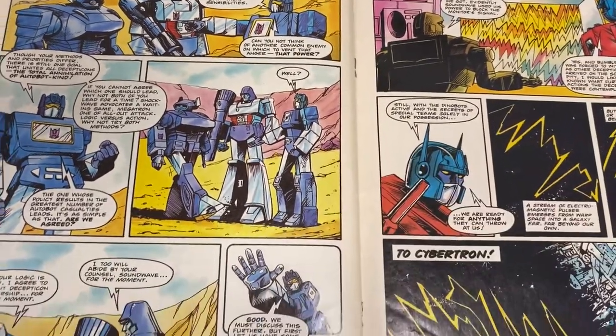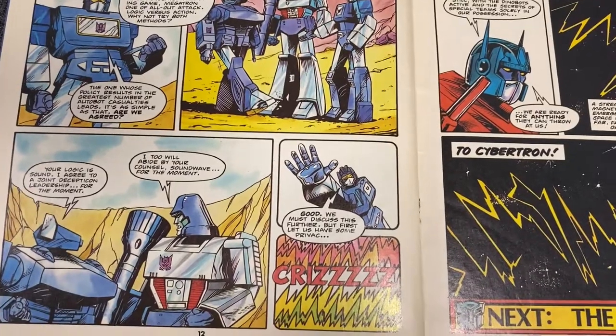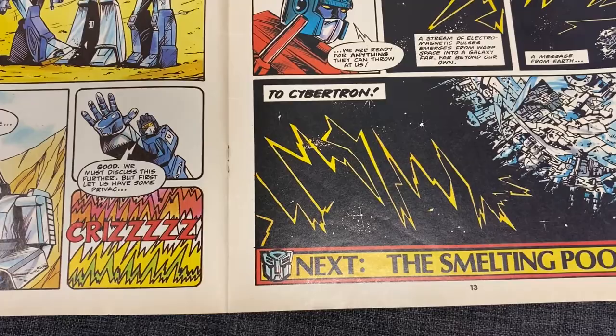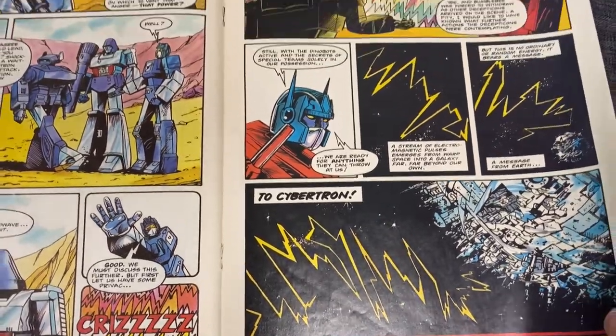Again you will notice that with it being a UK story the artwork is quite dark. Some of the characters are drawn a little bit more toy-accurate, but you will also notice that it is very small — that's literally half the comic there, 13 pages in. It's a very small amount of Transformers action.